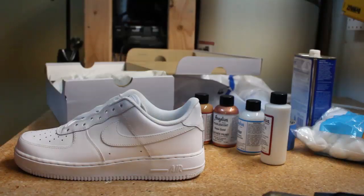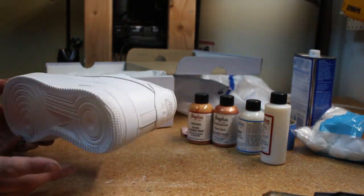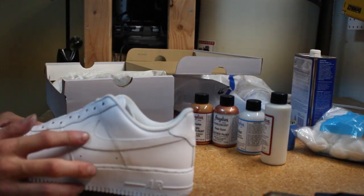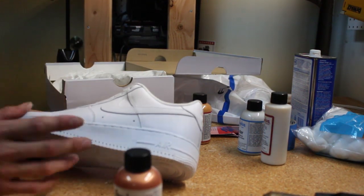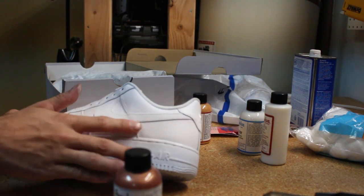Once the acetone is dried off, the first thing we're going to do is paint the Nike sign with the rose gold leather paint. We need to take our tape and tape around the Nike swoosh so we don't get anything on the outside.